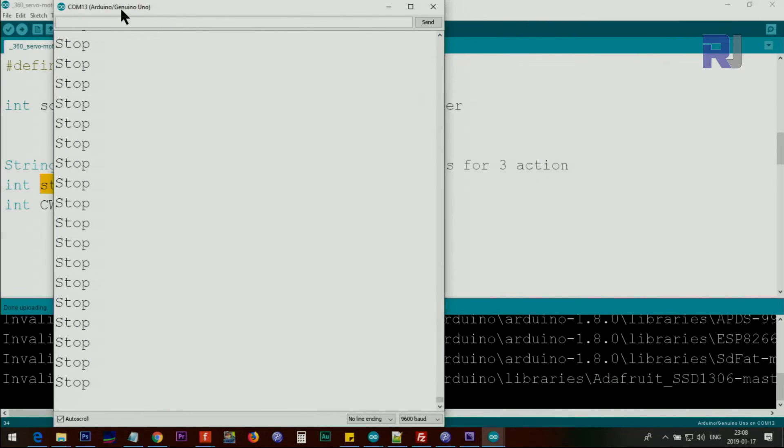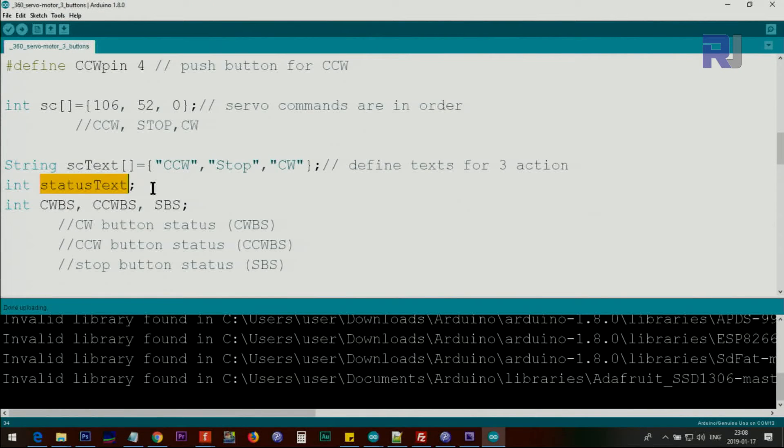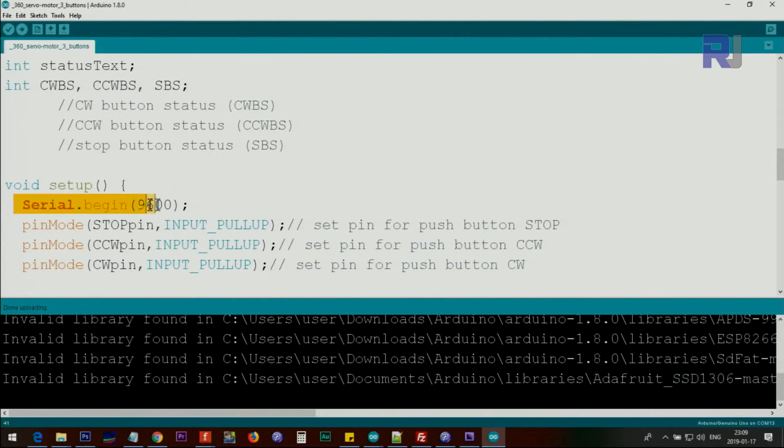Below this we have a string array servoCommandText with the text labels that will be displayed on the serial monitor, and statusText to remember the current status. Currently it shows 'stopped'. These three variables — clockwiseButtonStatus, counterclockwiseButtonStatus, and stopButtonStatus — will be used internally inside the loop.